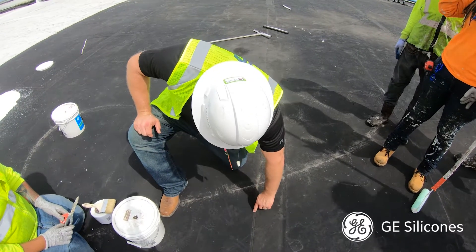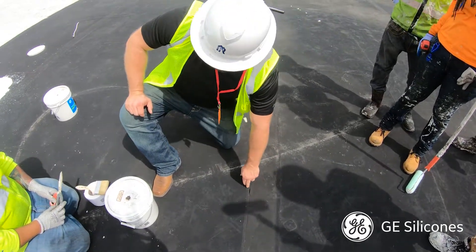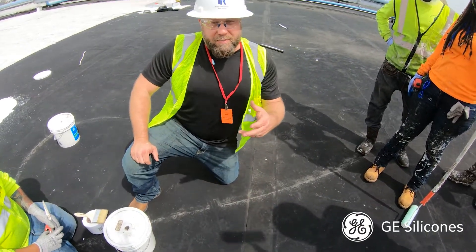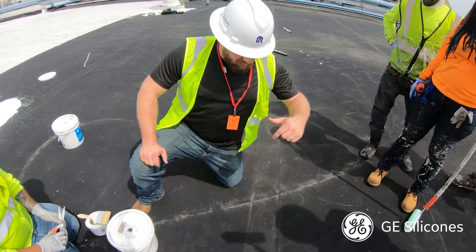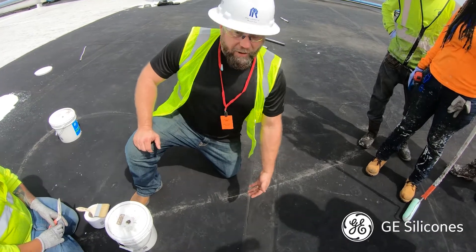We have a little bit of an open seam, so we're going to have to do a repair before we can coat it. Remember that the only time you use fabric in a GE silicone system is when you are bridging a gap or making a repair — so this is going to be a repair.